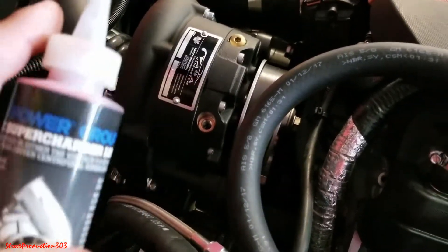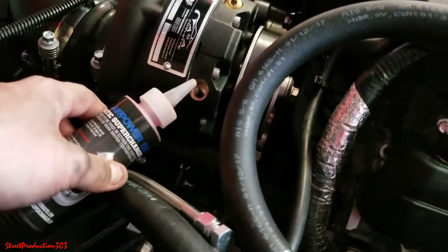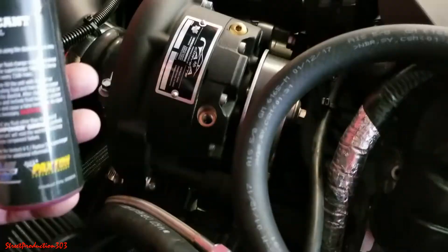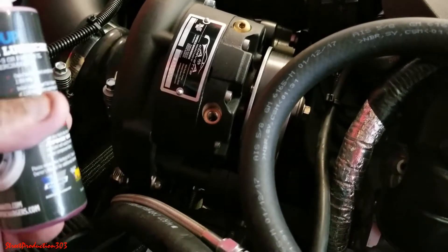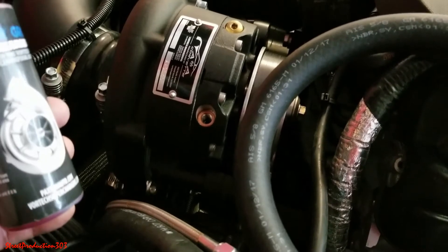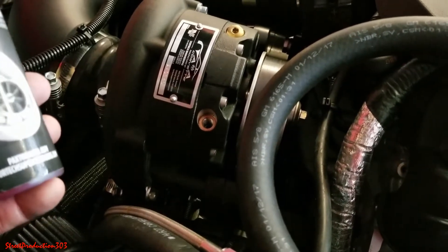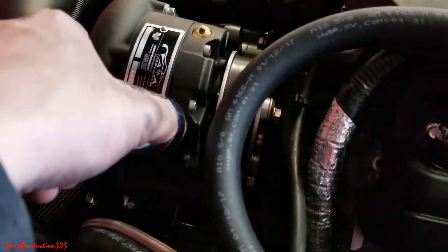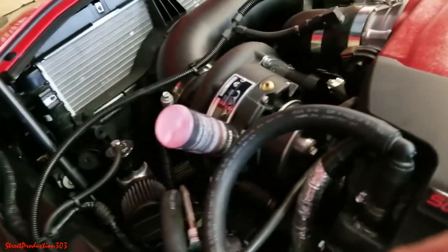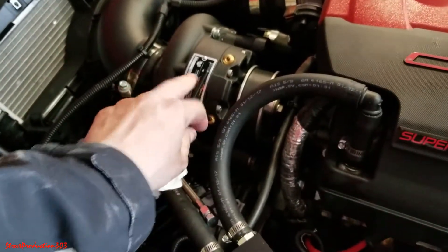I'm going to take this little bottle, put the cap on it that came with it, and start filling up the oil in the same spot right here. They say it's slightly less than a whole bottle, so I'll fill up about 80 to 90 percent of the bottle, then use the dipstick to check the level. Sometimes I even leave the bottle and just let it all drain in. When you tighten this back, don't over-tighten it.